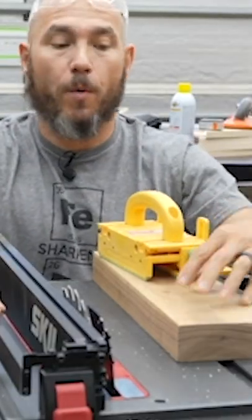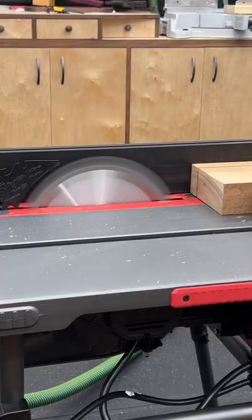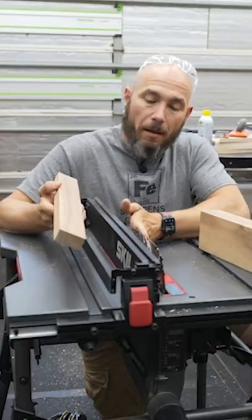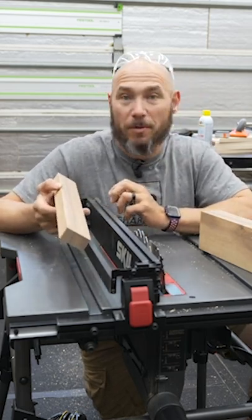Now we're going to cut through this piece of eight-quarter walnut. This ought to be a pretty good test for the saw to see how powerful it is. Stock blade on walnut — it did really well. I was actually very surprised; I might not even put the Marples blade on this one. Actually pretty impressed with that.